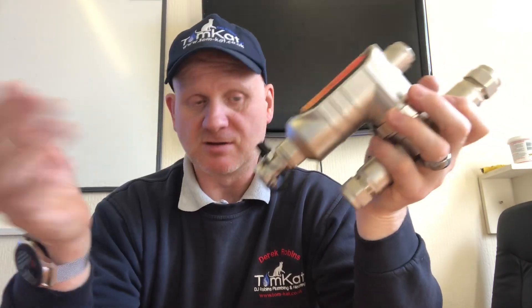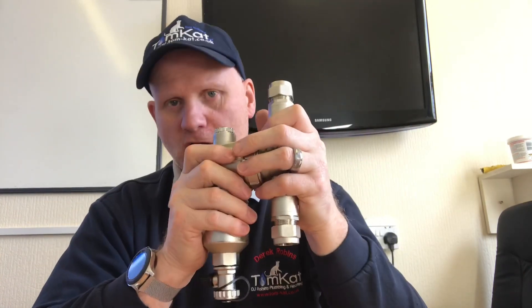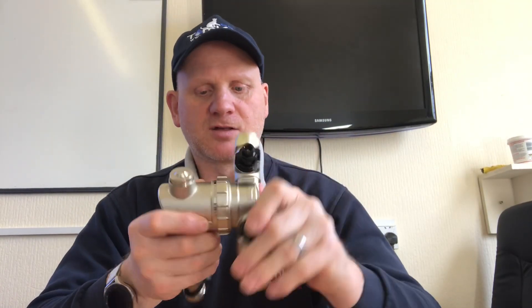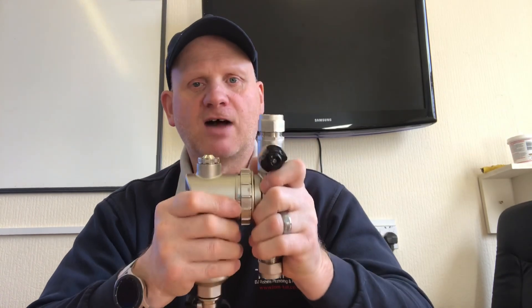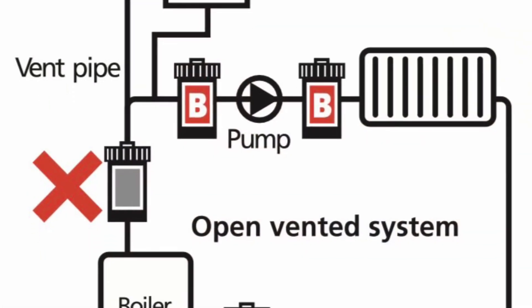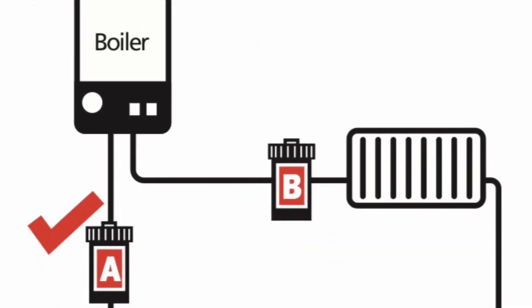I have seen them on the flow, and technically on a sealed system you could put them on the flow. But on a vented system you couldn't — if you had a vented central heating system, this would have to go on the return because of the vent pipe safety device. On a sealed system, because most boilers have got the pressure relief valve in the boiler itself, that would be protected if you turned these valves off. I would always advise everybody to install the magnetic filter on the return to protect the boiler. As you can see from the diagram, they can go on the flow as long as they are after the vent on an open vented system.